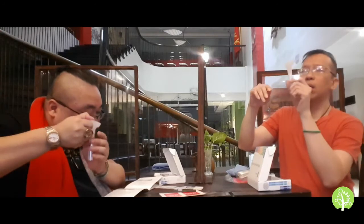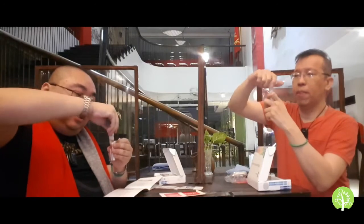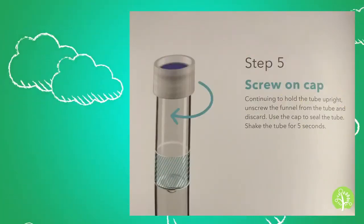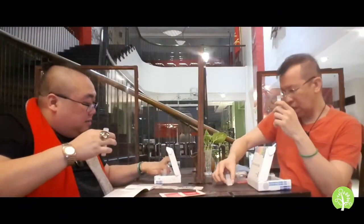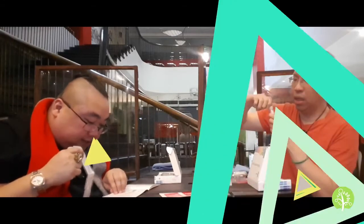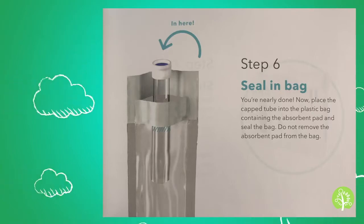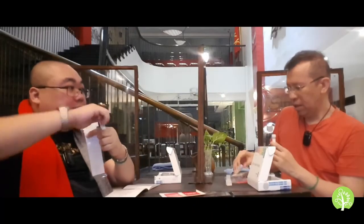Hold the tube upright and screw the funnel from the tube and discard that part. Then, using the cap with the blue lid, screw it onto the vial. You just put the discarded funnel piece in your box. Screw the blue cap on tightly.